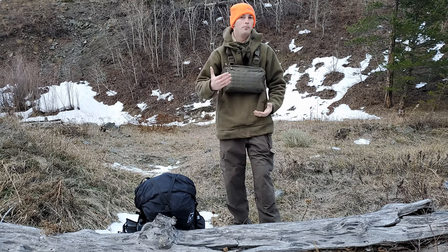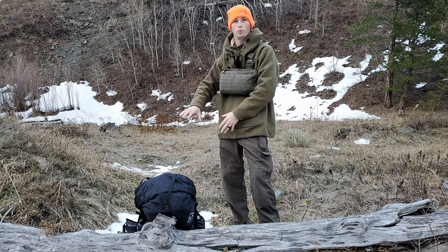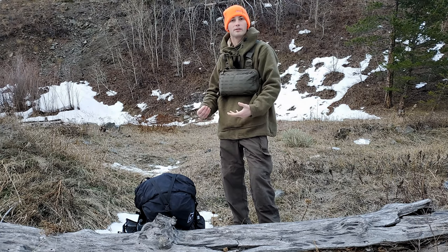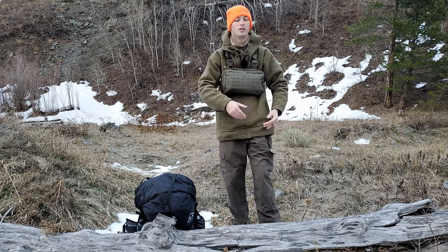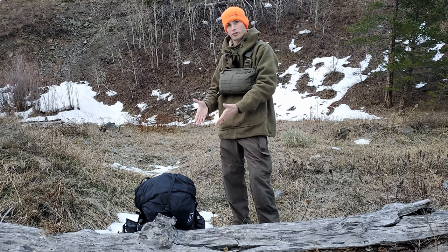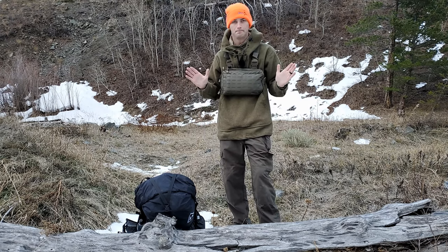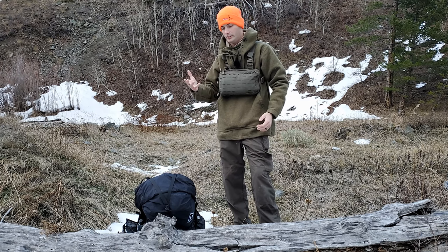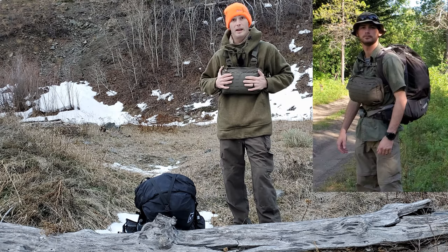You could hide the pack, cache it somewhere, put some snow or leaves around it so it's out of sight, maybe mark it on your GPS and come back for it. But in the meantime, what do you have on you? You don't want all your stuff in one bag and then be lost — you're done. That leads us to the Alternate.